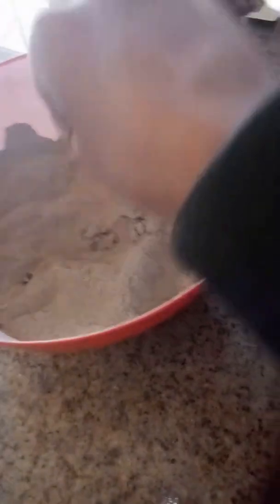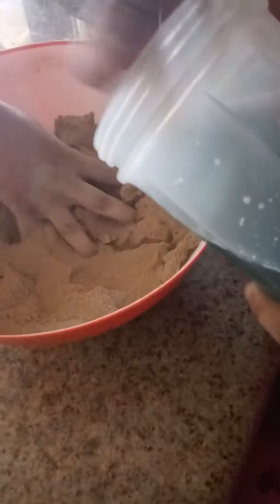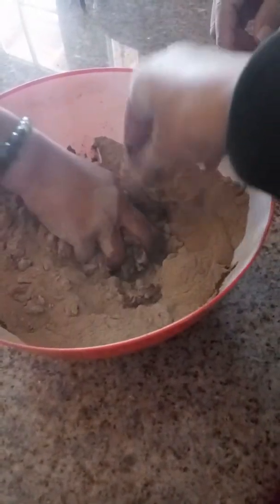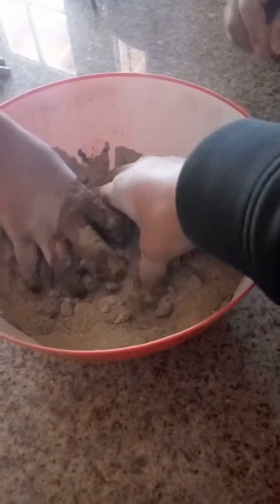It needs more. Charlie, are you? Oh, it's getting — it's getting. Make it for him, it's making it for him. It needs more. Keep your hand in there, Charlie. Keep mixing.